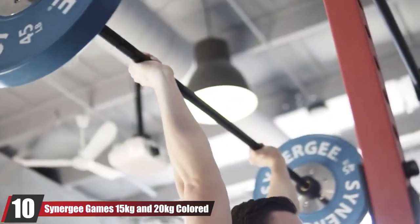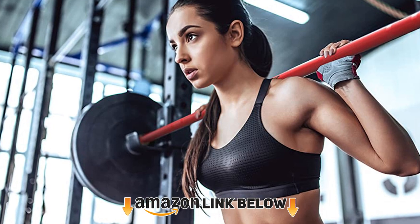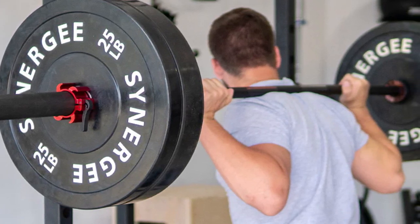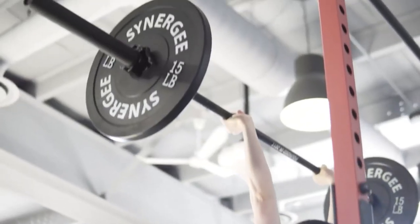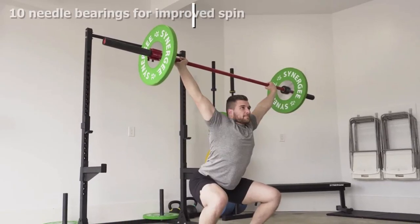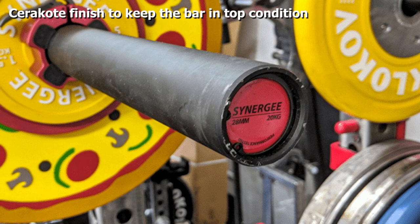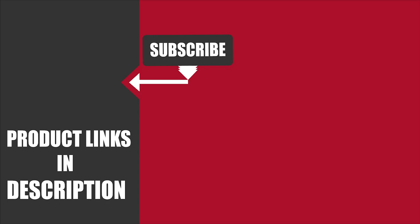Finally, the number ten position is held by the Synergy Games 15 and 20 Colored Cerakote Barbells. Another high-value offering from Synergy, these barbells are designed primarily for powerlifting and bodybuilding, giving them strength and resilience more than sufficient for CrossFit training. The 190,000 psi tensile strength and 1,500 lb weight capacity put this on par with any of the top-rated barbells reviewed, guaranteeing suitability for heavy-duty workouts. The 16.4-inch sleeve length ensures even the biggest plates will fit comfortably and securely. Another highlight is that Synergy makes some beautiful looking weight bars — if you're sick of drab gym equipment, the color and overall design of this bar will no doubt appeal.